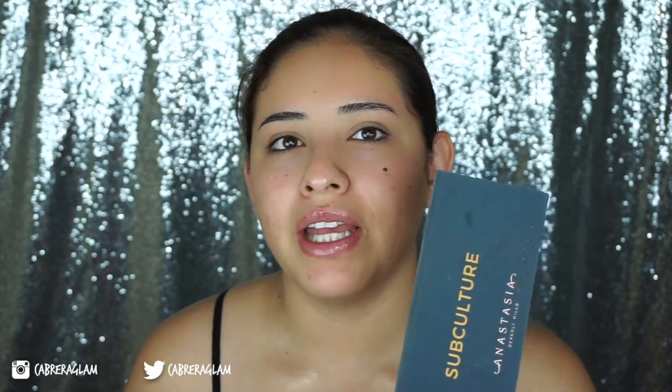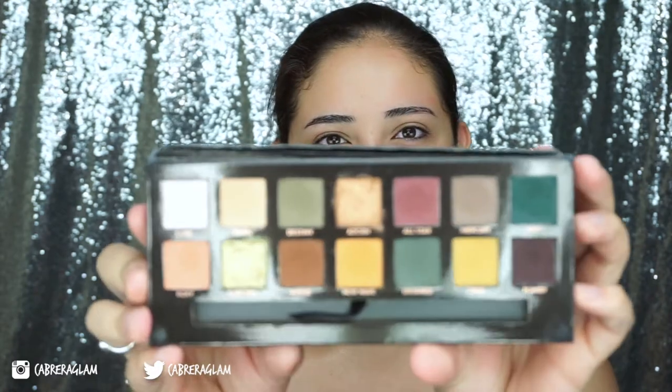Hey guys, welcome back! For today's video I'm going to — oh girl, it's already getting dirty. I know there's already a million videos on this palette, but this is going to be video a million and one. Today I am going to do kind of like a tutorial using the new Subculture palette, because my experience with this palette was not that bad. Here's what the palette looks like.